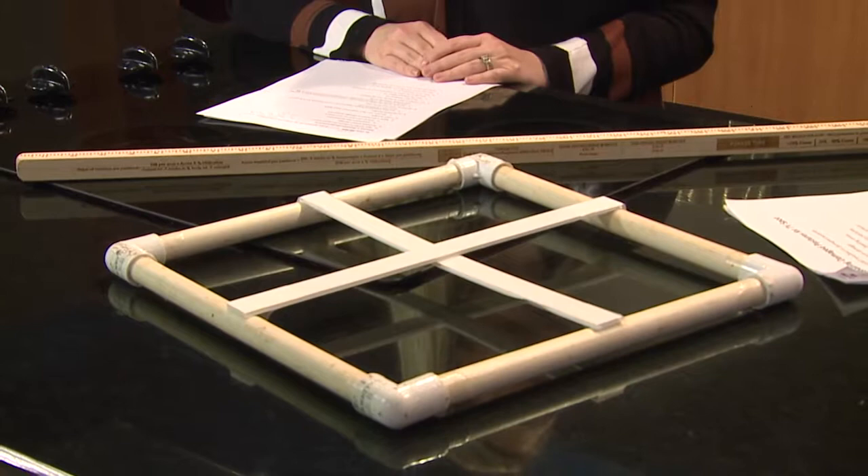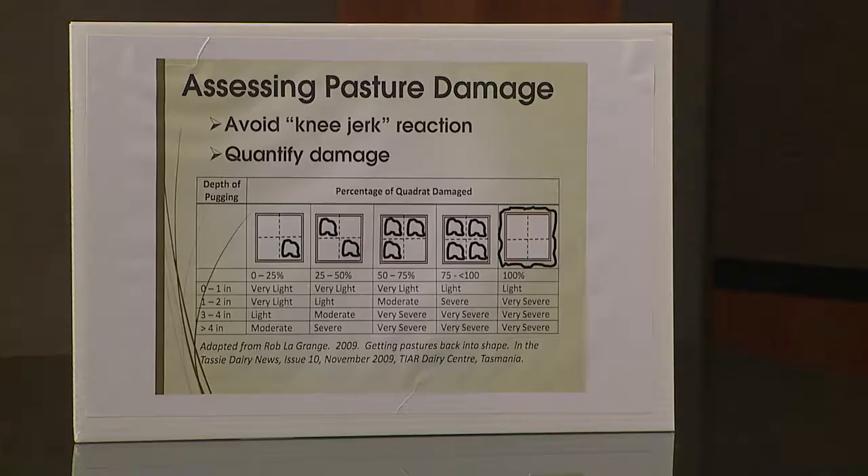The last level of damage falls into that severe or very severe category. That's a category where most of the plants have been destroyed — for example, a hay feeding area. Most farms in Kentucky will have an area where they're feeding hay in a pasture, and the damage will be almost complete in those areas. Those areas really need to be tilled and smoothed out and then reseeded.